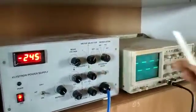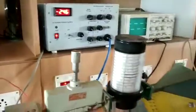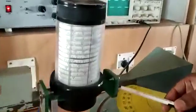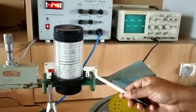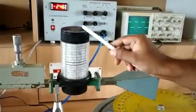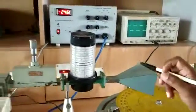When that is done, we need to vary the repeller voltage so that we will get an output. To begin with, we will connect the klystron detector in this particular position and we will find the dip frequency as well. That is the first step.